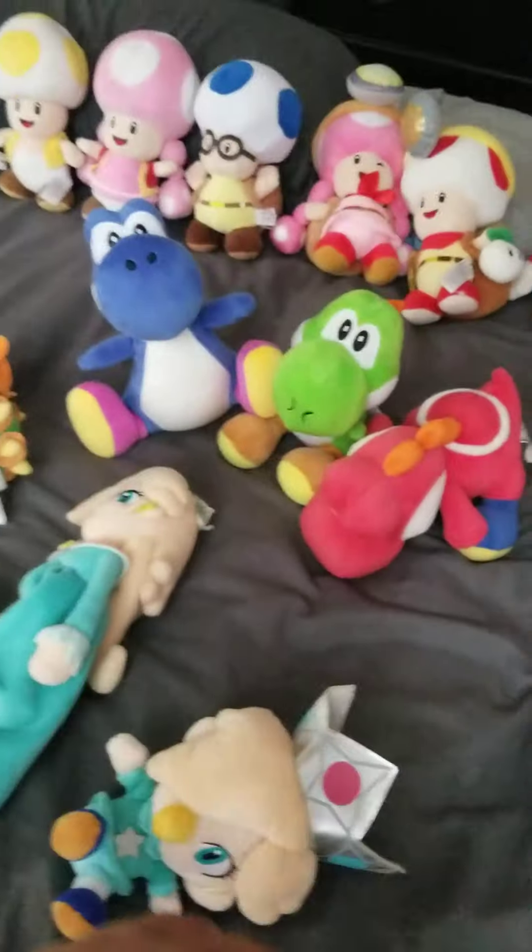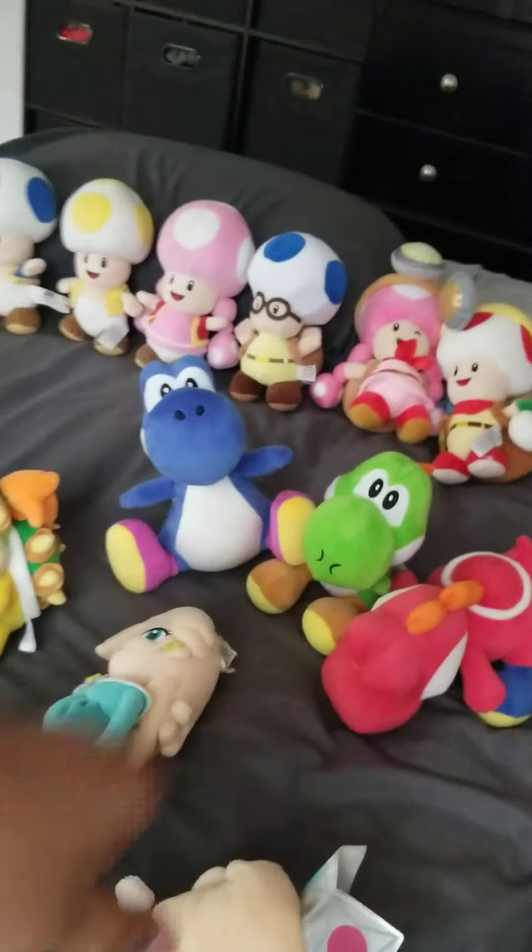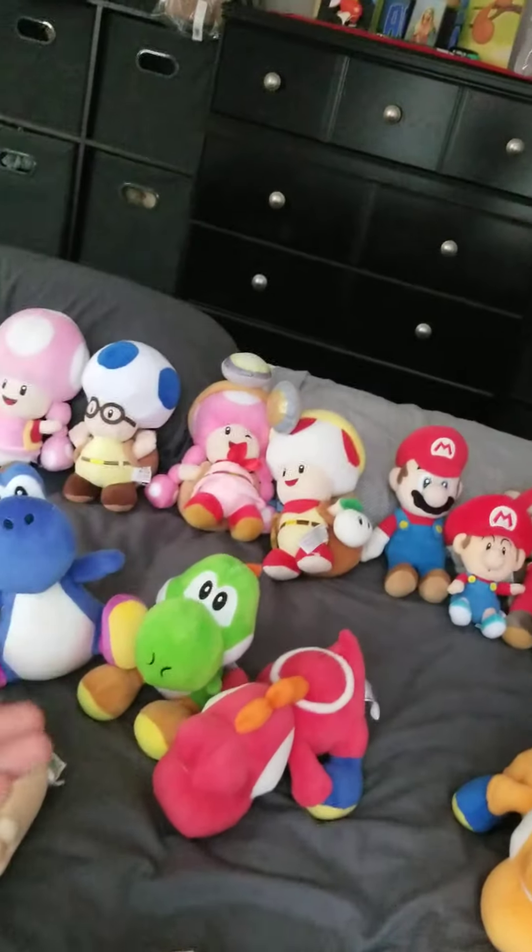And yeah, that's it for my plush collection — these are all my plushes of 2022. I'm planning to get more, but I don't know. If you want to see another one of these next year when I get more plushes, you guys gotta subscribe to Turbo134. Thanks, guys. Bye.